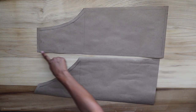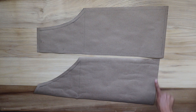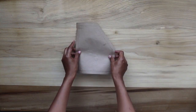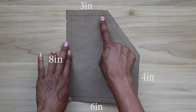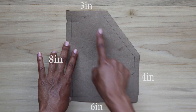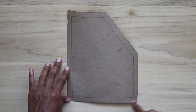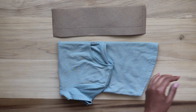I add a half inch seam allowance to both pieces on all sides and cut two separate pieces onto fabric. For the pocket pattern, I measure down eight inches, six inches across the bottom, three inches across the top, and four inches up from the bottom on the other side, then connect the end of the three and four inch points on a diagonal line. I add a half inch seam allowance on all sides and cut two separate pieces onto fabric.